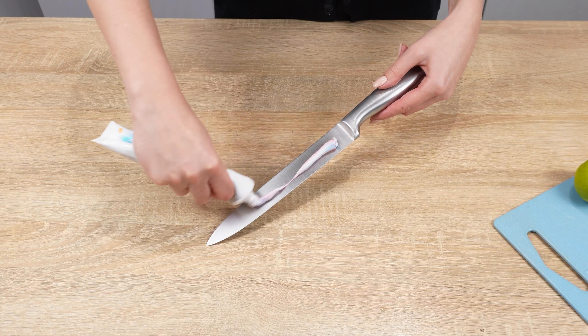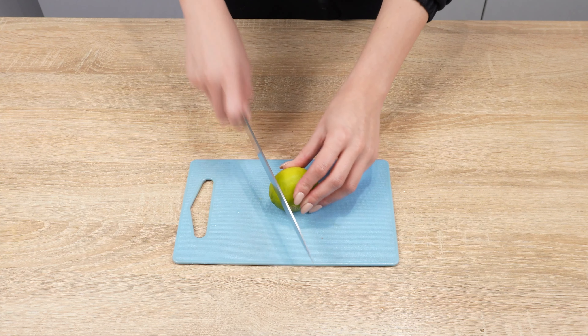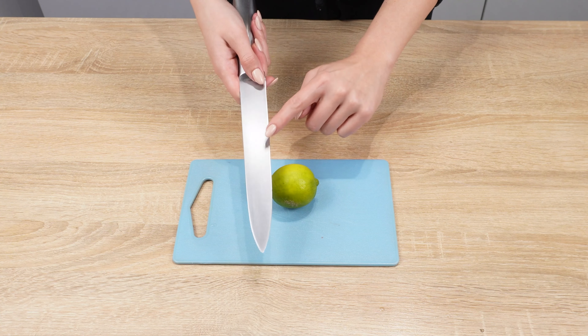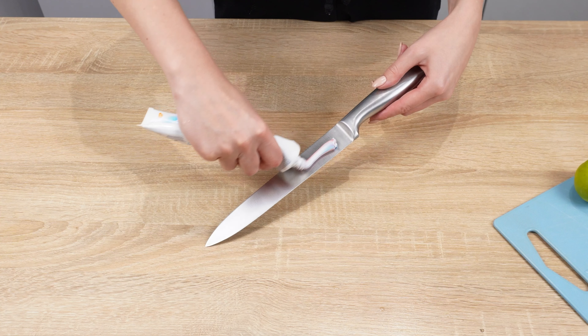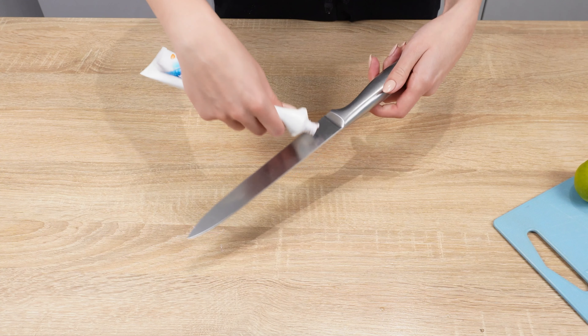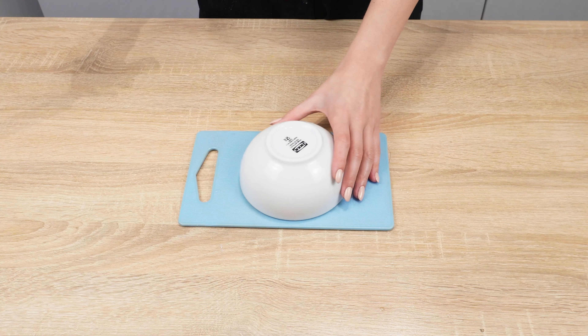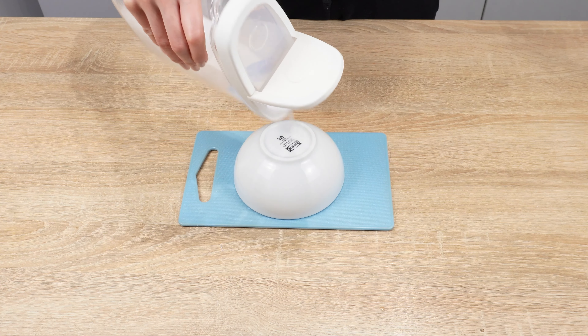Apply toothpaste to a knife — you'll be amazed by the results. If the knife is dull and you don't have a sharpener, this trick will surely come in handy. Apply toothpaste to both sides of the blade, then take a ceramic bowl and place it upside down.